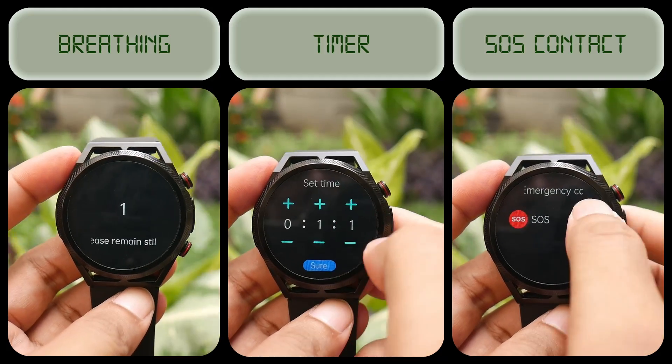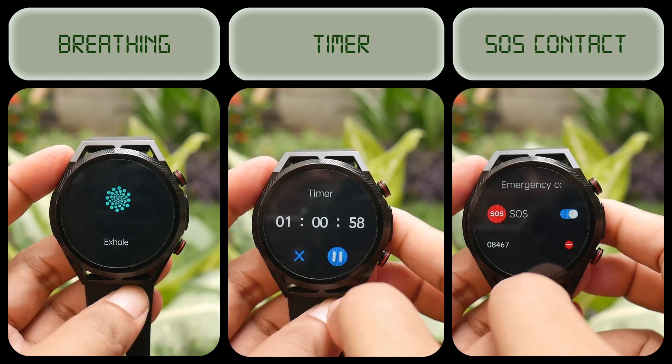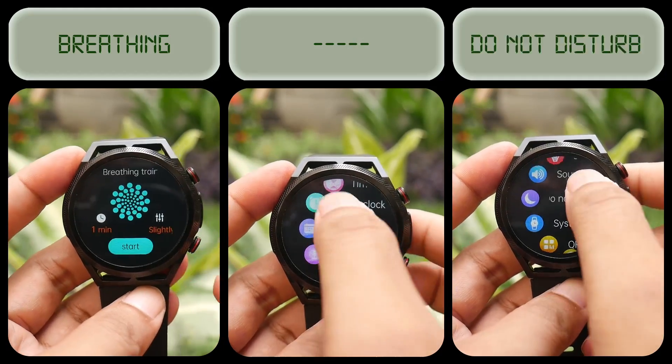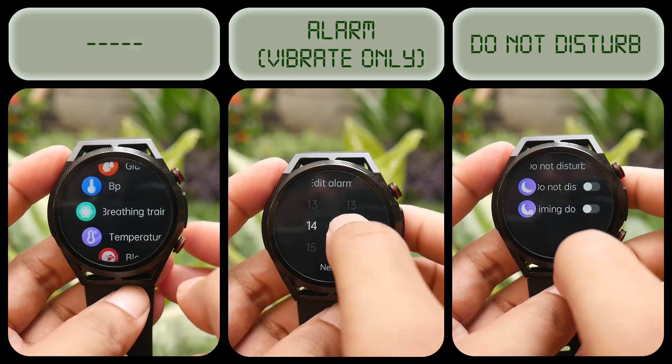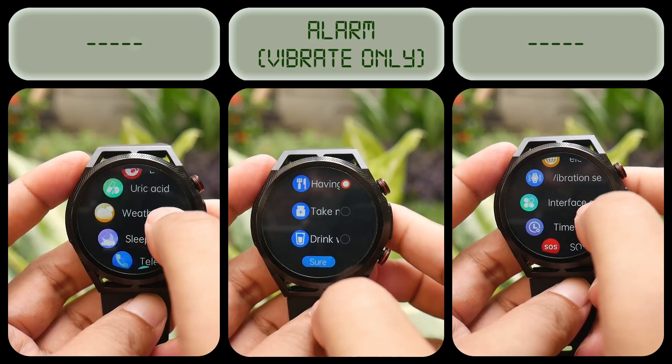However, considering its price, this can still be acceptable, especially since the watch also supports Bluetooth calls. If anyone is interested in the ET310 smartwatch, you can check the video description for the purchase link. I hope this video is helpful for someone, and see you in the next video.